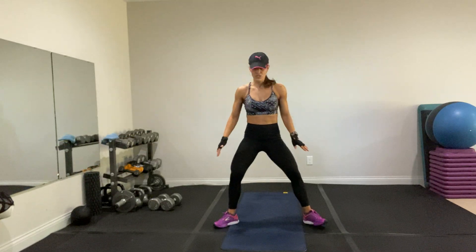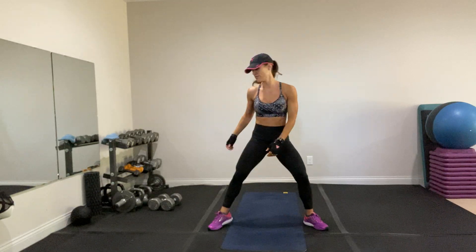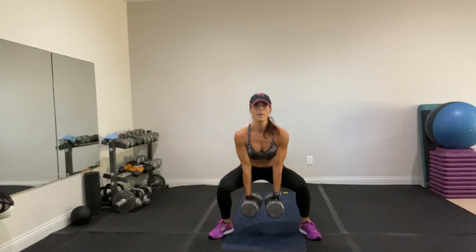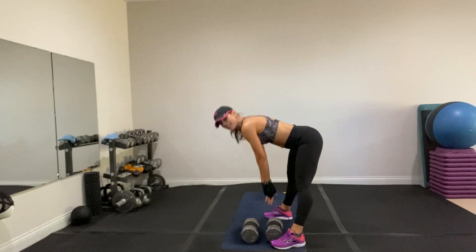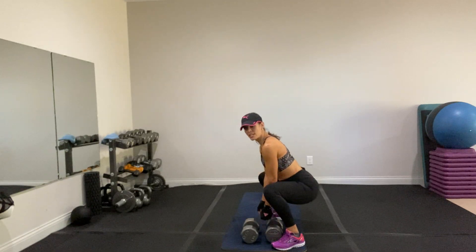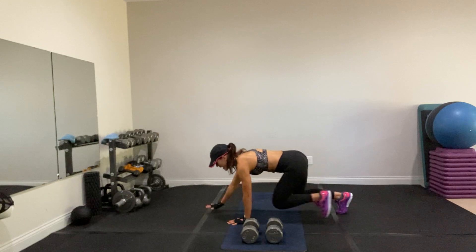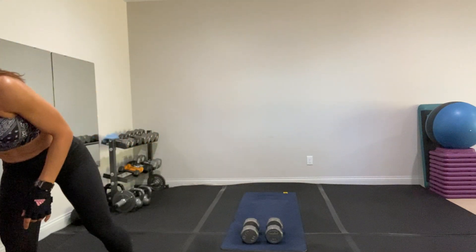Then you're going to do a sumo deadlift — legs open a little bit wider, knees and toes out. You're going to put your weights down. Those are heavy! It's more of a squat — sit down, pick them up, put them down. You're squeezing through the glutes in that move. And then the final move is a core move — bear crawl. Opposite hand and knee forward and back.